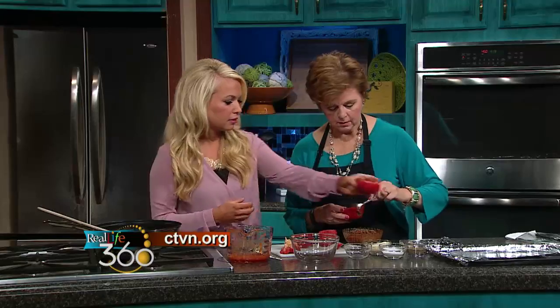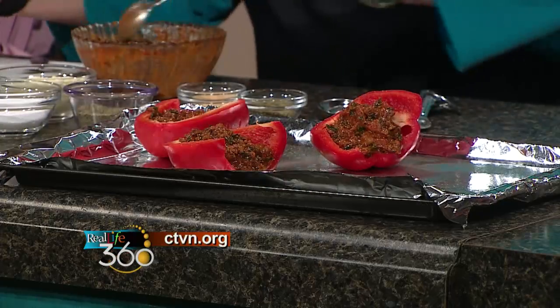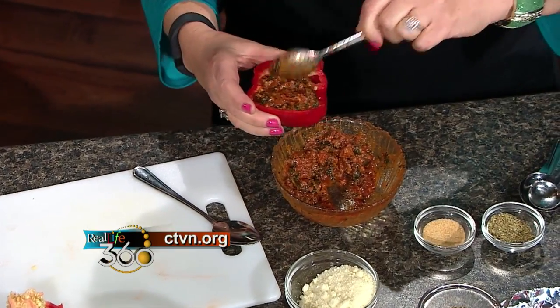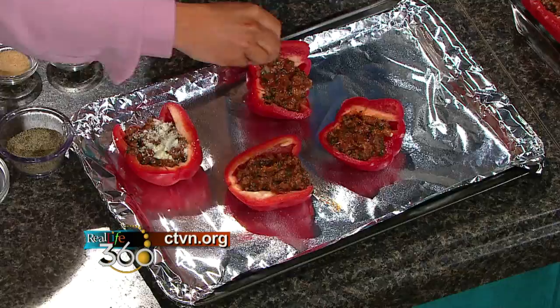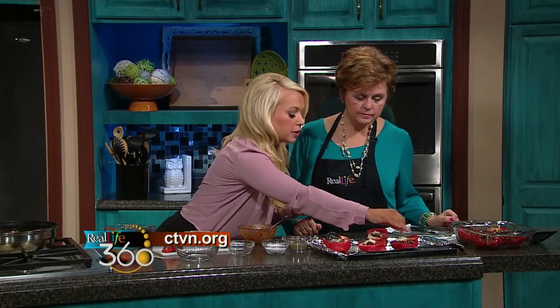Then we put these on the pan. When you're done filling those, sprinkle some additional Parmesan cheese over the top. We're just going to add the Parmesan cheese on top — look at how yummy that looks! Bake at 425 for about 15 to 20 minutes, just to soften the pepper.